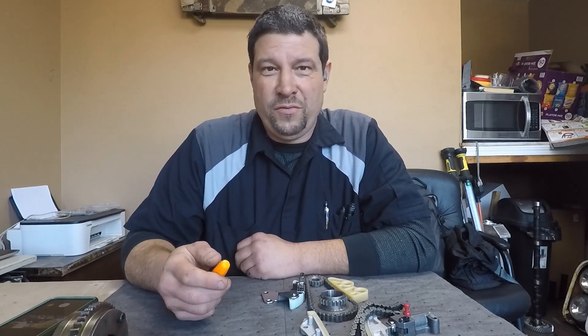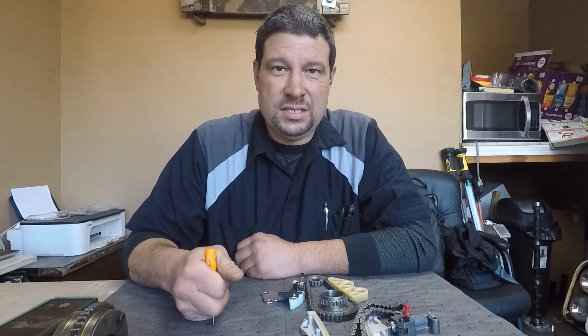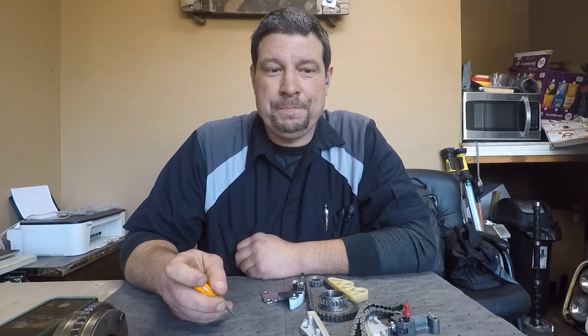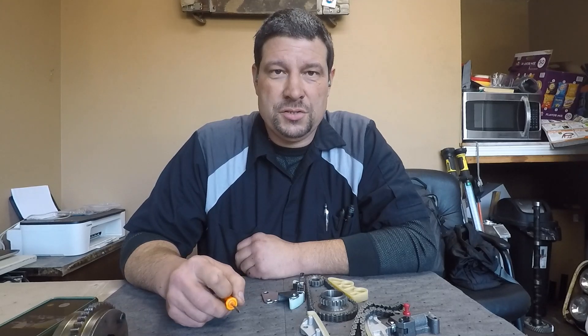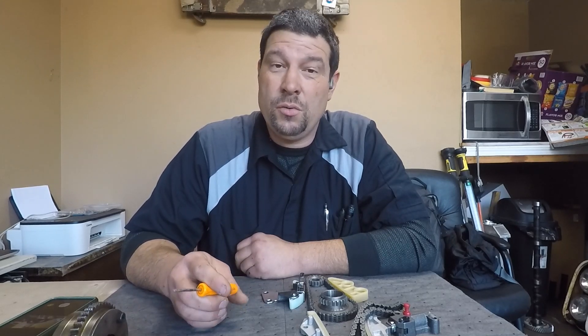Okay folks, we're back with Professor Lug Nut. We are working on a 2006 Honda CRV doing timing chains on it. Before we get into the car, I'm going to show you guys where all the timing marks are so it makes it a little bit easier and you know what you're looking for.